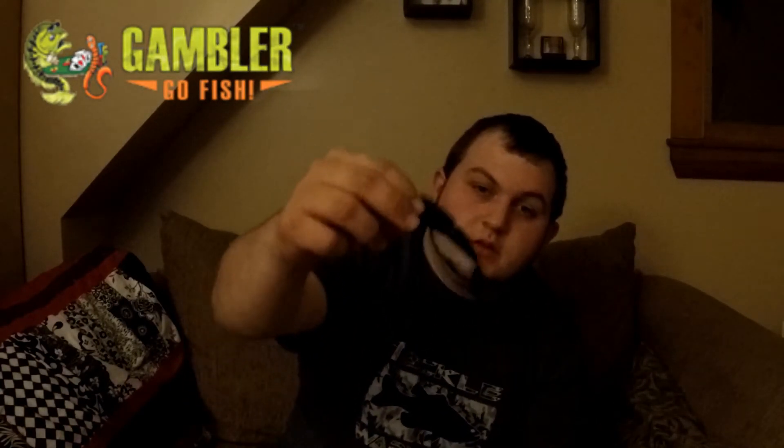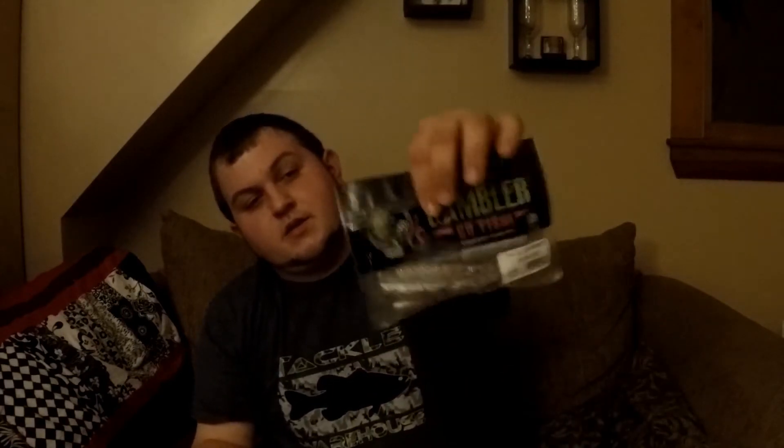We've got some Gambler easy swimmers — these are more for the swim jigs than anything, just paddle tail swimbaits. I got those in black and blue, phantom shad to imitate the shad, and ripe melon which is pretty much green pumpkin.